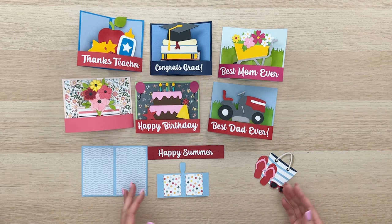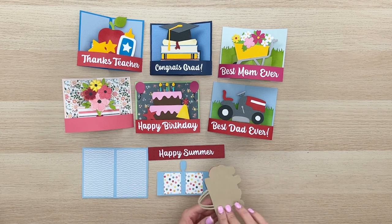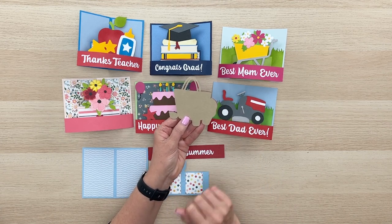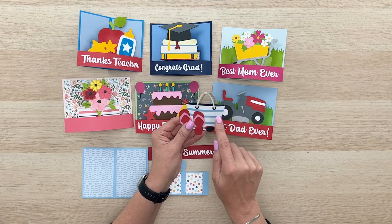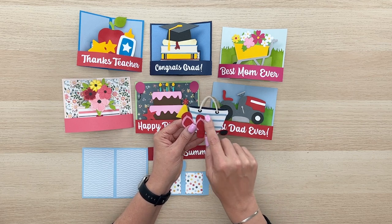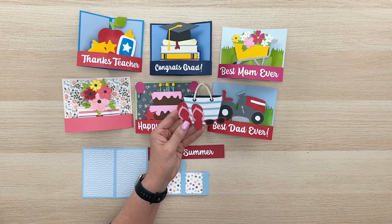We're going to put together this happy summer one here with a darling little beach bag. This beach bag is all one layer on the back and it's got all the cutouts so you know right where to place everything. On the front you're just going to go ahead and layer up your navy piece and your white piece and your handle and the little dots and your flip-flops and your sunglasses.